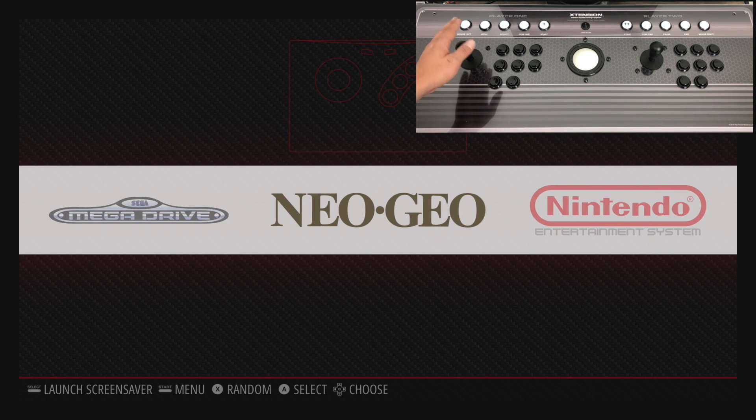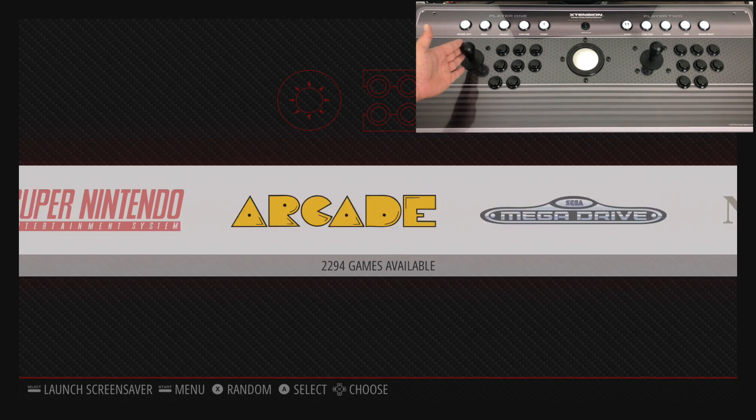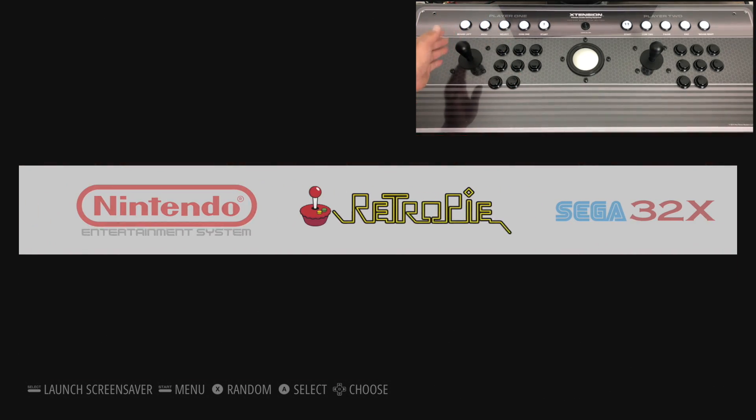Now we have Player 1 working. This is going to work in the Emulation Station menu and also in any Libretro core, which is 90% of the games we play on the Raspberry Pi running RetroPie. If you're looking to set up MAME, Rec Room Masters has a full tutorial on their website where you can get the trackball up and running too. This video is focused on Libretro cores — 90% of what we run on the Raspberry Pi: Neo Geo, Mega Drive, NES, SNES — pretty much everything runs with a Libretro core.